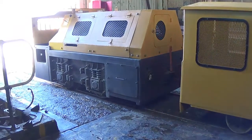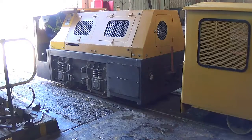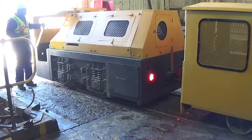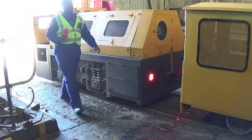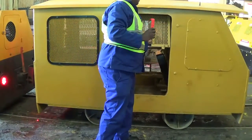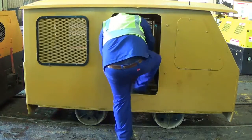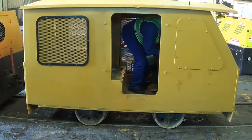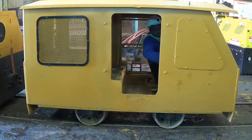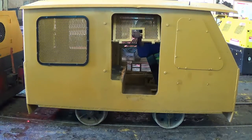Now we can see the operator getting out of the locomotive. He takes his handheld module and closes the locomotive door so the door switch and the system can confirm it's closed. He then gets into the caboose with his handset.